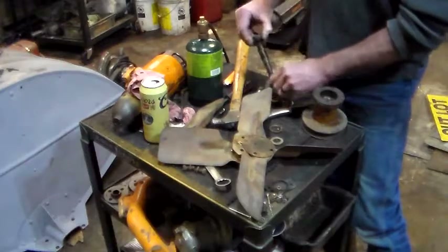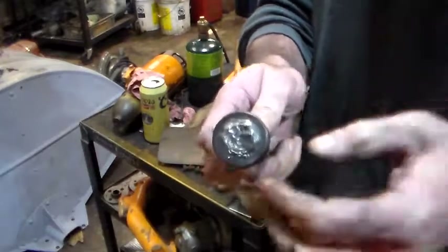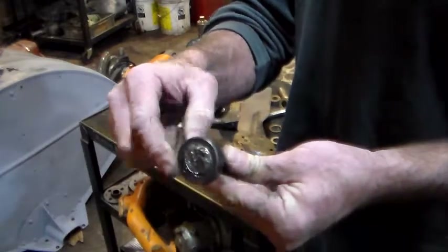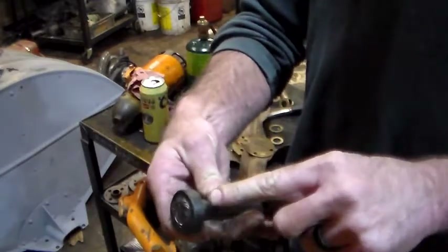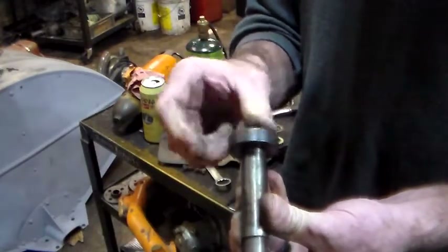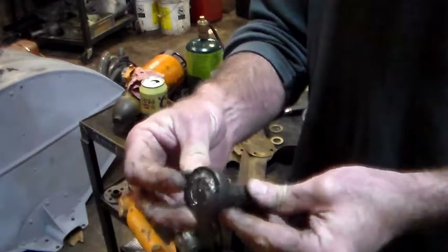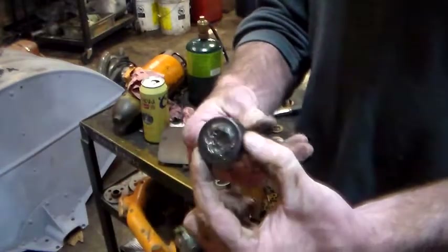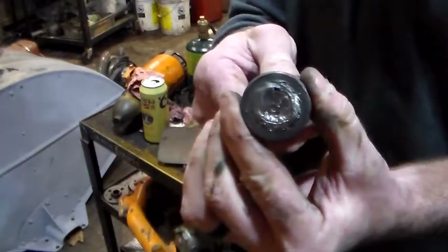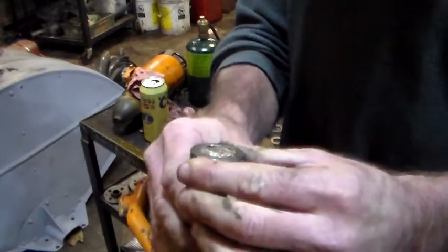Also in the process of taking this apart and cleaning it up - I've already cleaned this up with the wire wheel - I just noticed that right here on the edge of this piece, it's actually got the part number stamped into it: RE5680-A. This big metal collar is welded to this shaft, and I noticed... the weld is broken.